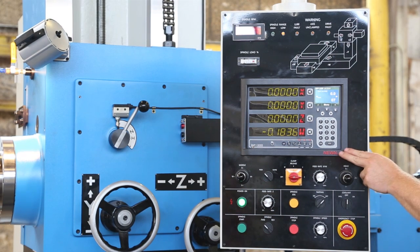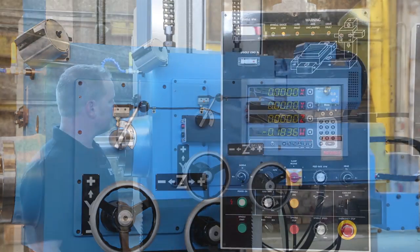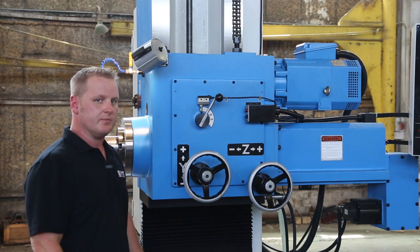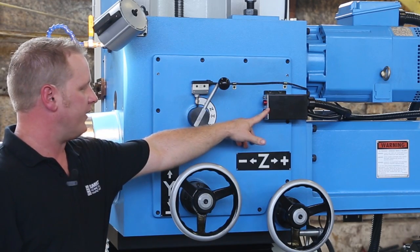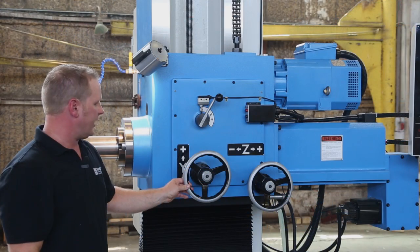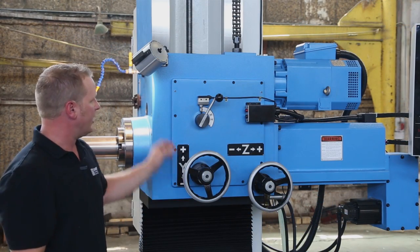This model features a Newell DP 1200 digital readout. The headstock has hardened precision ground gears and precision bearings with forced lubrication. The shifter lever is centrally located for high and low range. It also has clamp and unclamp for your tool so it's easy to operate. Also located here are your y-axis and z-axis hand wheels for manual operations and your work lamp.